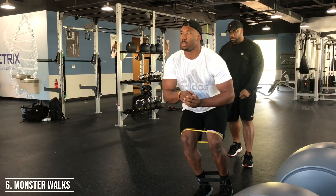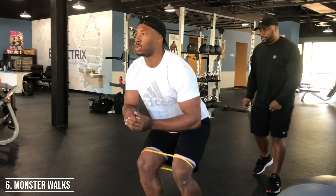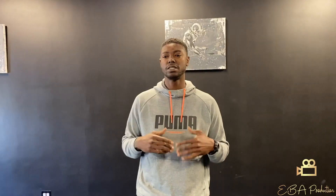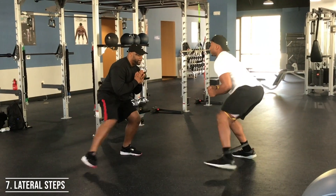Then mimic the same thing going backwards — stay in the quarter squat and take a 45-degree step backwards to the left, then a 45-degree step backwards to the right. You have 10 steps going backwards.